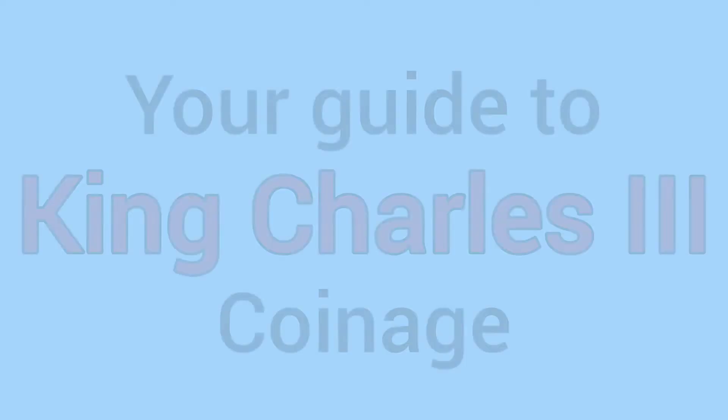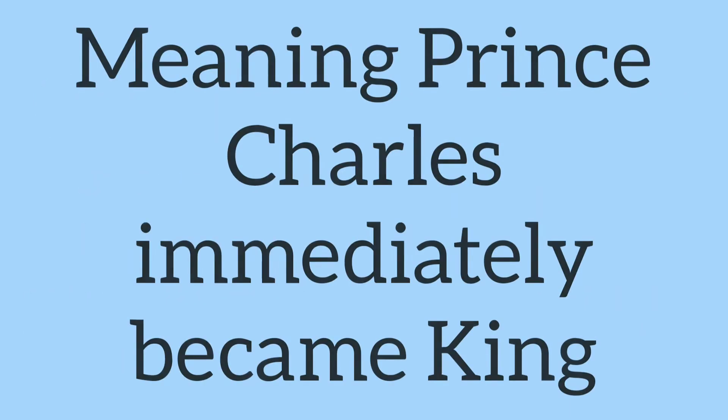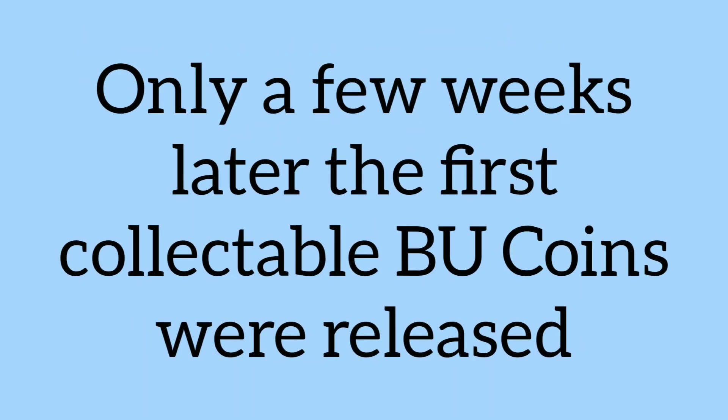Hello and welcome back to Bits and Bobs. This video is your guide to King Charles III's coinage - what we know so far. On the 8th of September 2022, the Queen sadly passed away. This did mean however that Prince Charles immediately became King Charles and took the throne from his late mother.